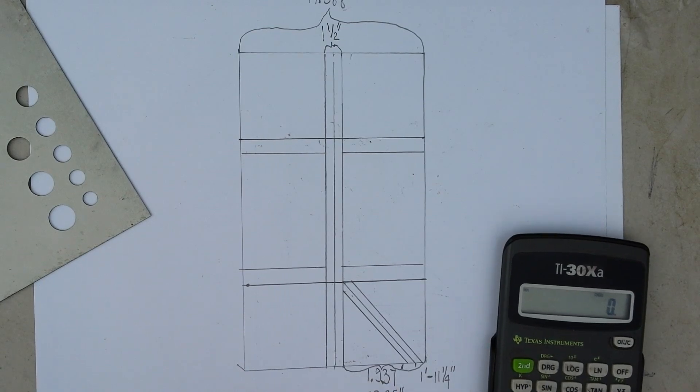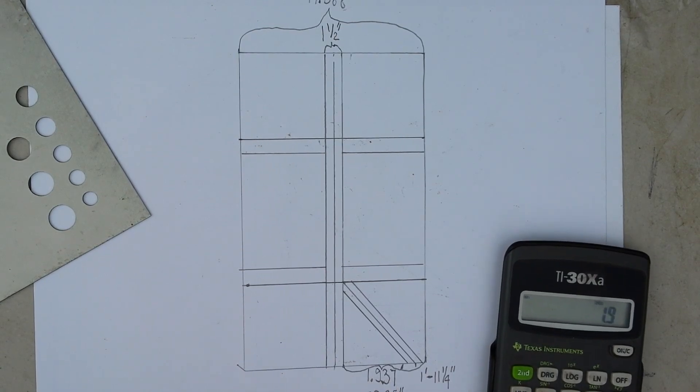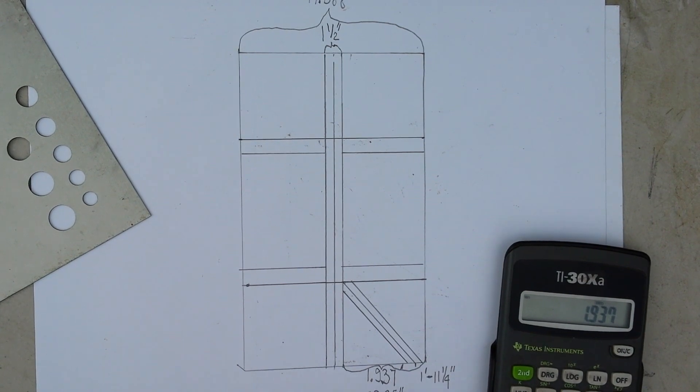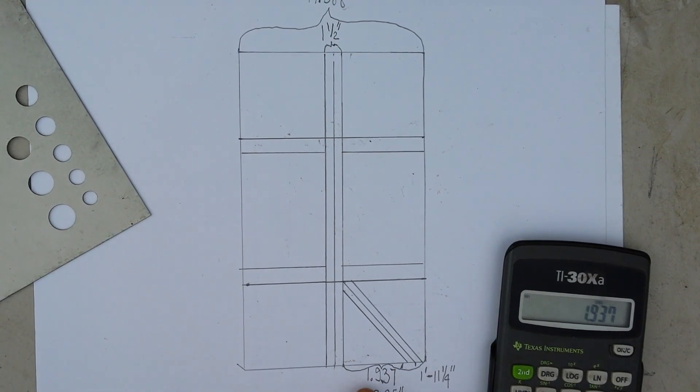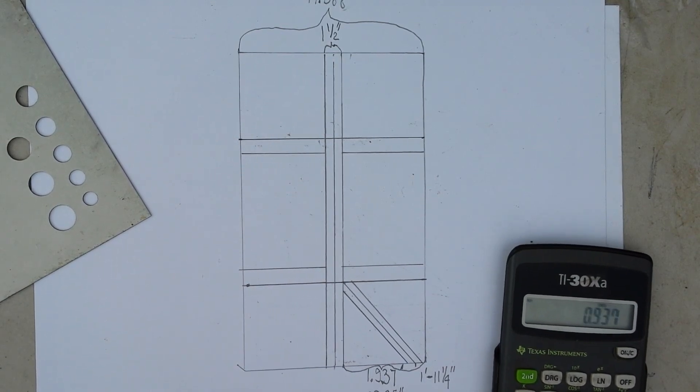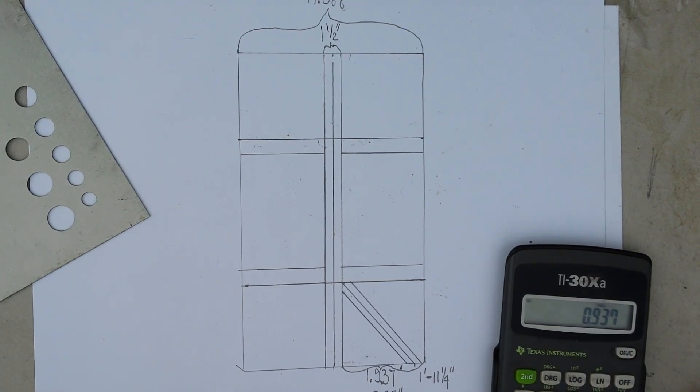We have 1.937 — we're putting that into the calculator. We already know the 1 is one foot, but what is 0.937 in inches? To do that, you just get rid of the 1, so now you just have 0.937. To change this into inches, you multiply it by 12, because there are 12 inches in a foot.